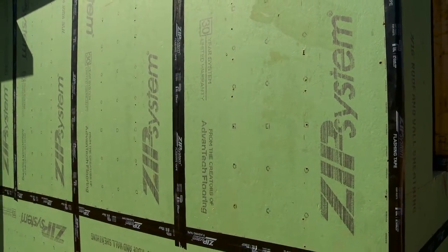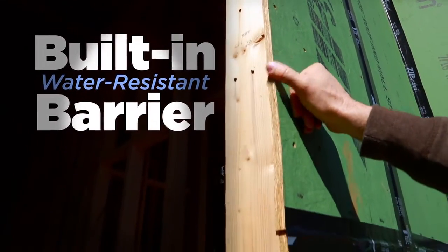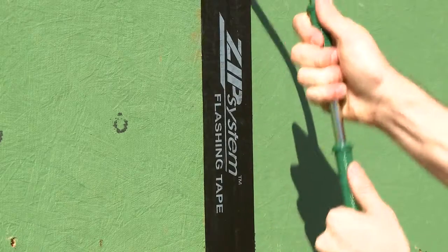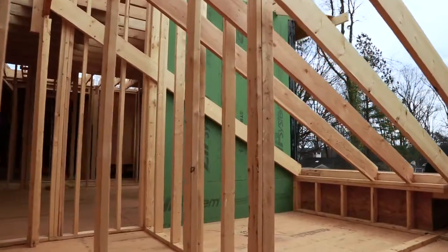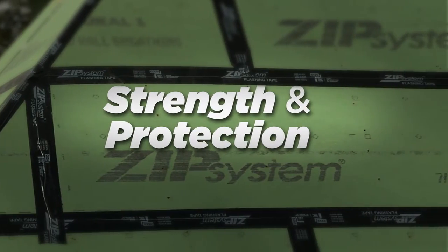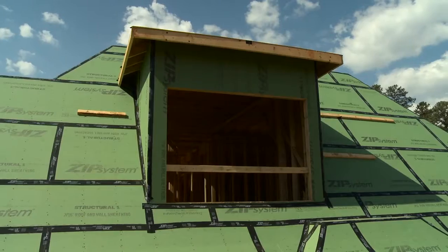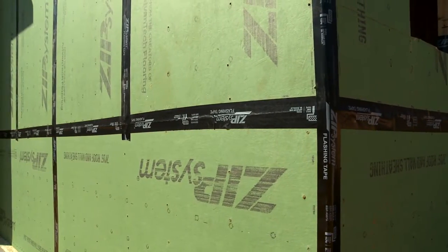With Zip System sheathing and tape, the water resistant barrier is actually built into the engineered wood sheathing panel, which once sealed with Zip System tape, keeps water out. Underneath the green is something just as important: an innovative engineered wood structural panel, which is a crucial component to provide strength and protection to your home. It has a unique combination of structural stability and protection against air and water all in one.